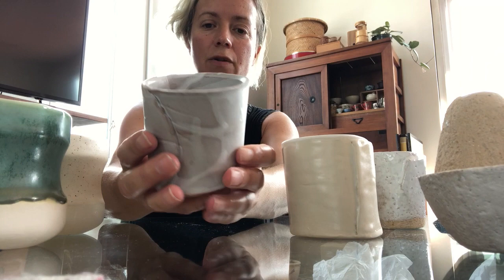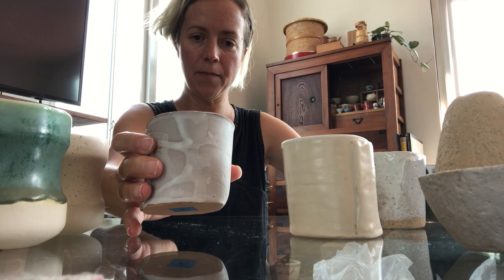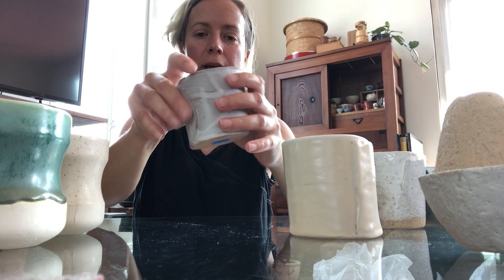This is another variation similar to the last one, but with a different color treatment. It looks like she's using the same clay — what looks like a stone-type clay — and we're doing an impression of the Fox and Moon logo inside.